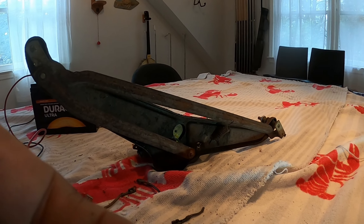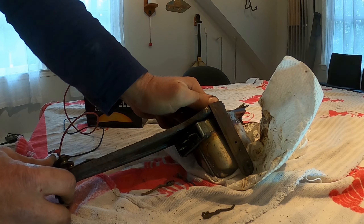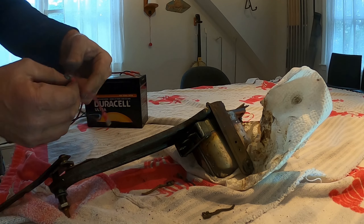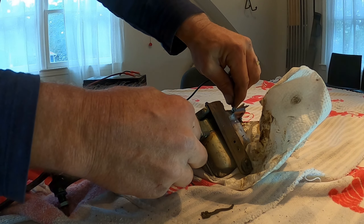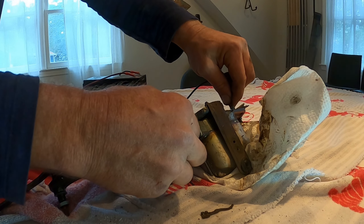I'll try putting some WD-40 on it and turning it. I got this thing to turn but it just doesn't turn very freely — I think it's pretty frozen. I could turn it with a wrench. I was just trying for the hell of it to see if I could connect this, and it does move actually.